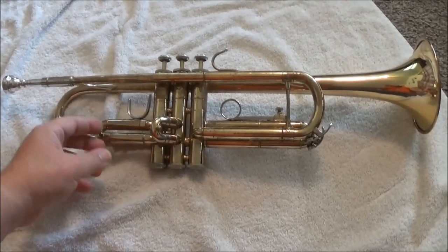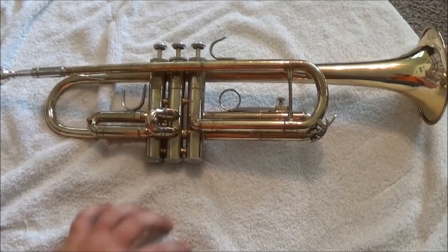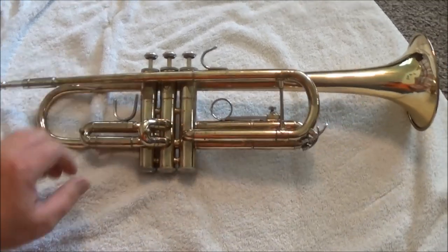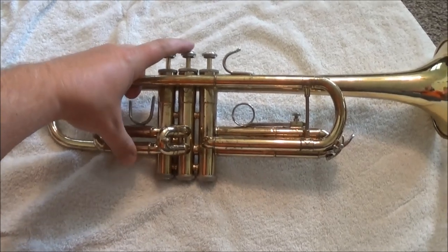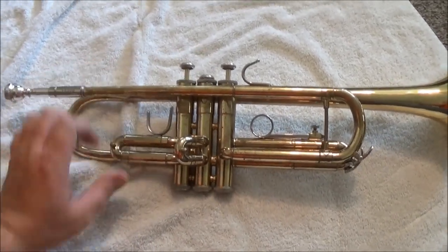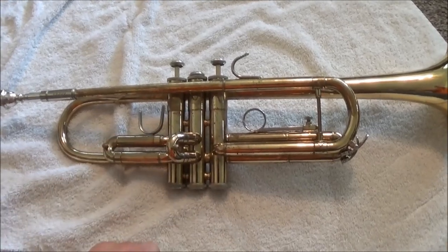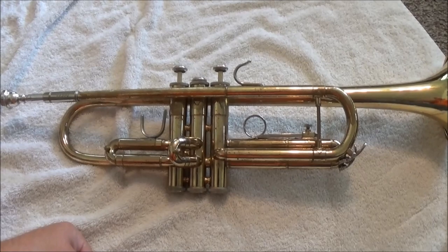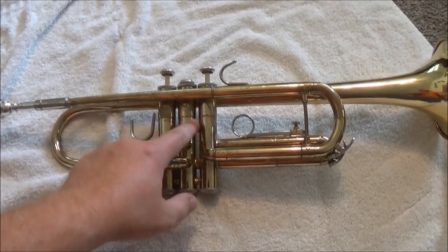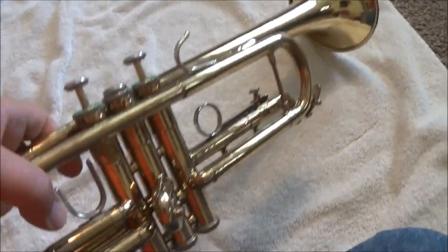I've dried everything off, relubed it, put on new tuning slide grease and new valve oil, and put everything back together. You're probably all wondering — is it fixed? The answer is no. It turns out the problem wasn't that it needed cleaning. The good news is you got to see how to clean a trumpet and give it a bath. The bad news is this thing is going to need to be sent in for repair — it'll probably cost about eighty to a hundred dollars to fix.